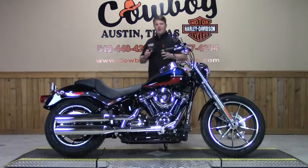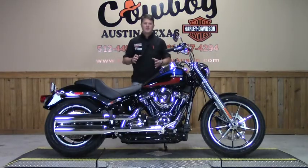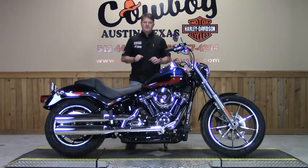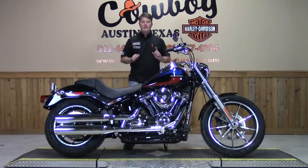If you haven't had the opportunity to test ride one of these motorcycles, I highly recommend you take the opportunity. Come out to the dealership, get with one of our sales staff, and we'll be more than happy to take you out on a ride. If you're interested in this bike or any of our inventory, give us a call. Better yet, you're at your computer now — fill out an online app and we'll be with you soon.